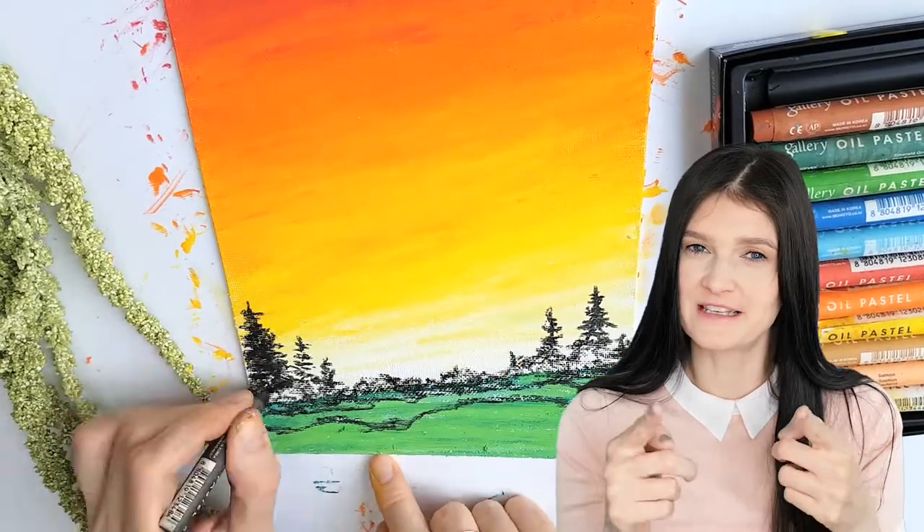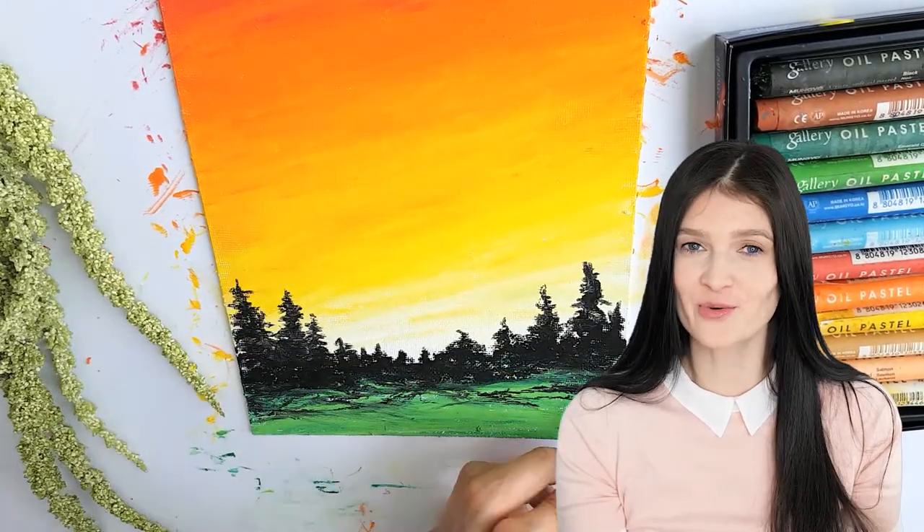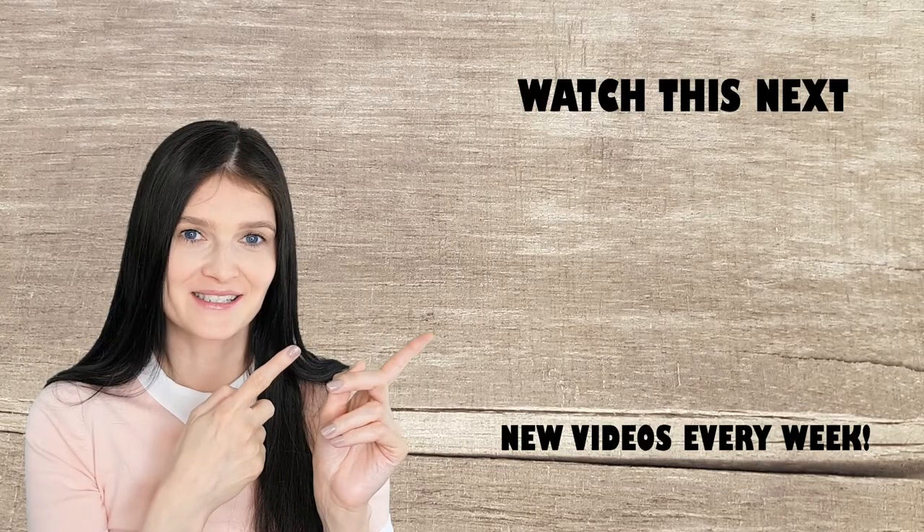If you'd like me to review a specific brand, please write it down below because I'd be happy to do it for you. And if you want more inspiration, subscribe, hit the bell, and watch this next. I'll see you next time. Bye.